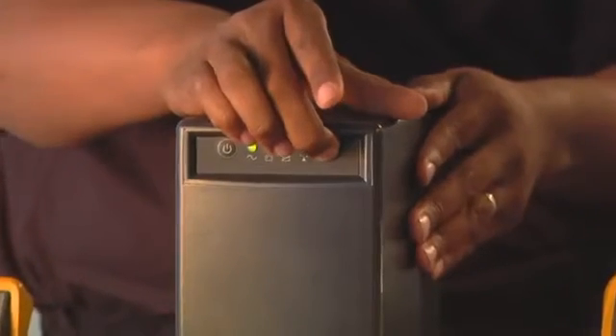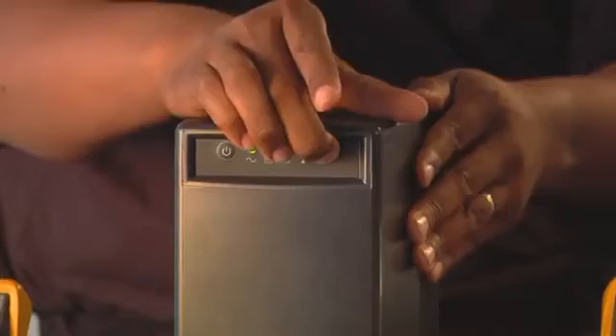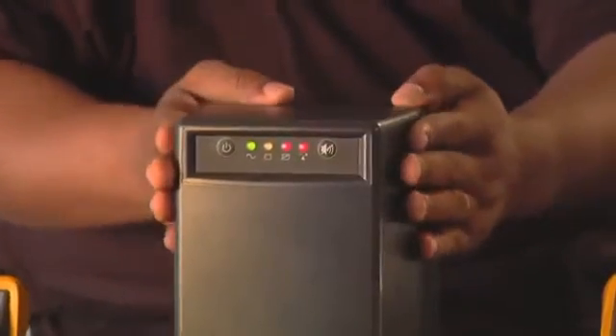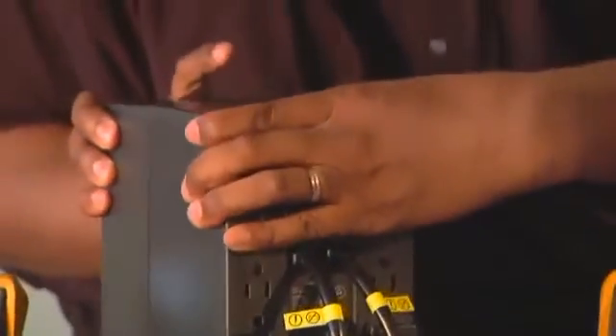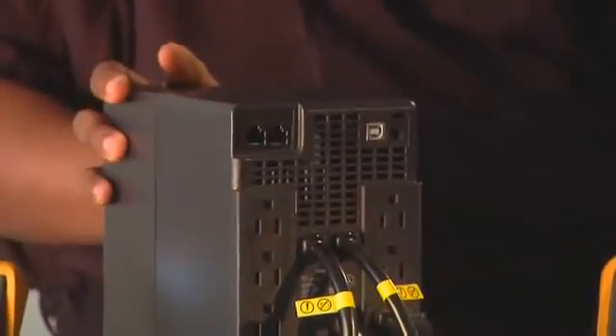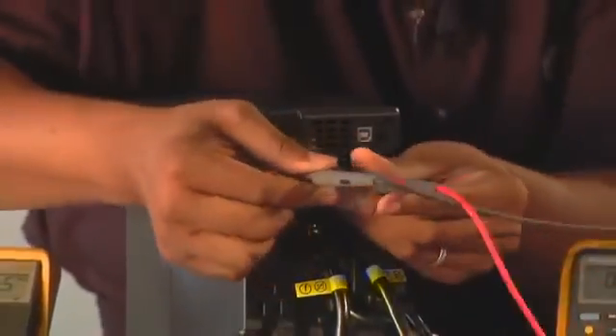We are now going to initiate a self-test. When you hear the beep, the unit is simulating a blackout, causing DC power to convert into AC power.